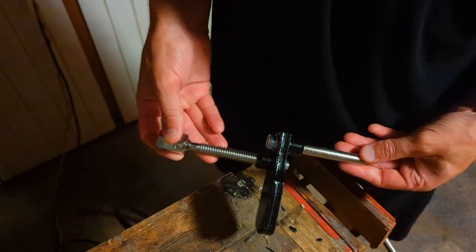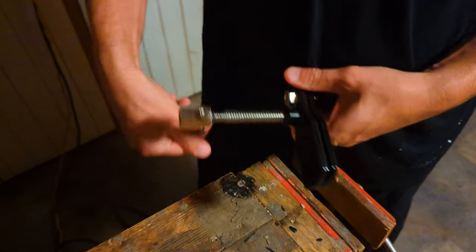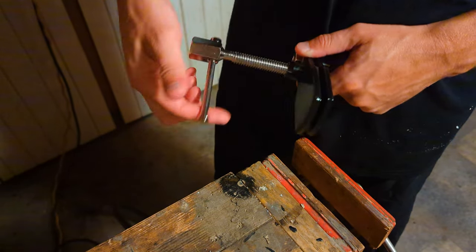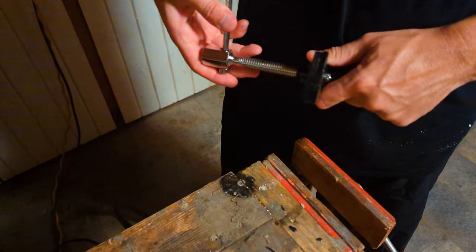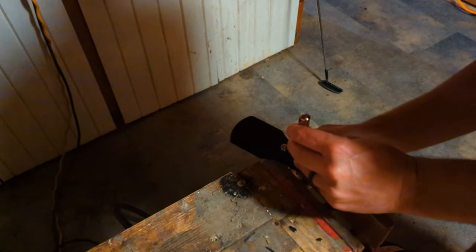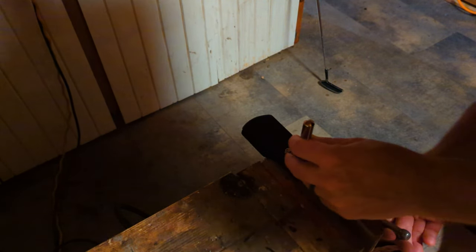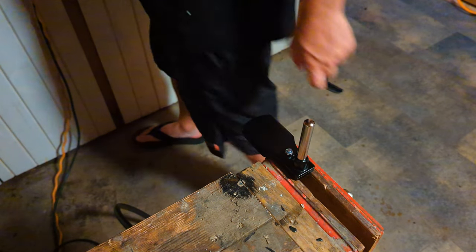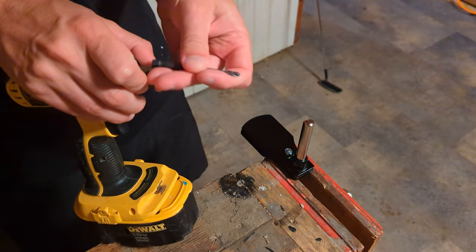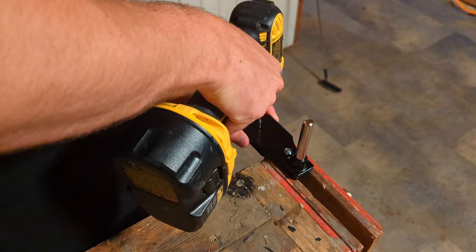Hey, it's Clay. Welcome to another video. Today we're going to make a DIY shaft extractor. This is meant for graphite shaft extraction — could be used for other things too — but the main benefit is to safely pull graphite shafts without destroying them. It's based upon this gear puller that I bought on Amazon for about $22. I'll leave a link in the description below. We're going to fabricate a couple of jaws that can pull the appropriate size for a shaft.